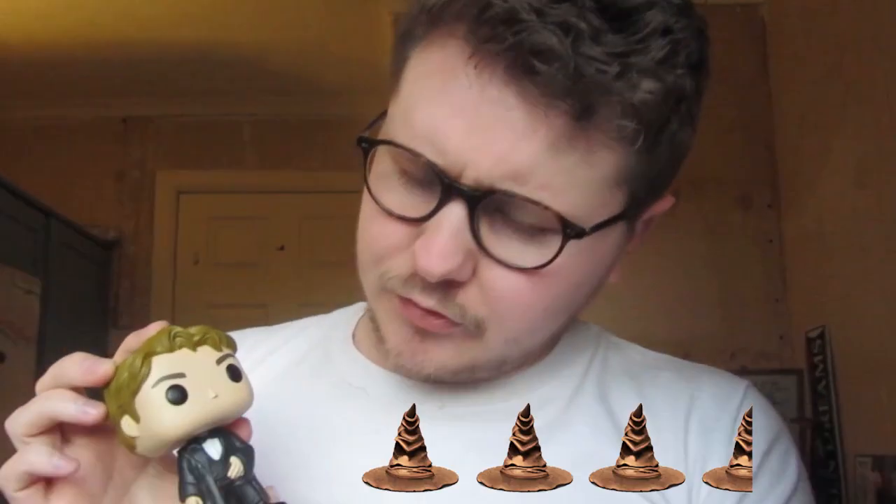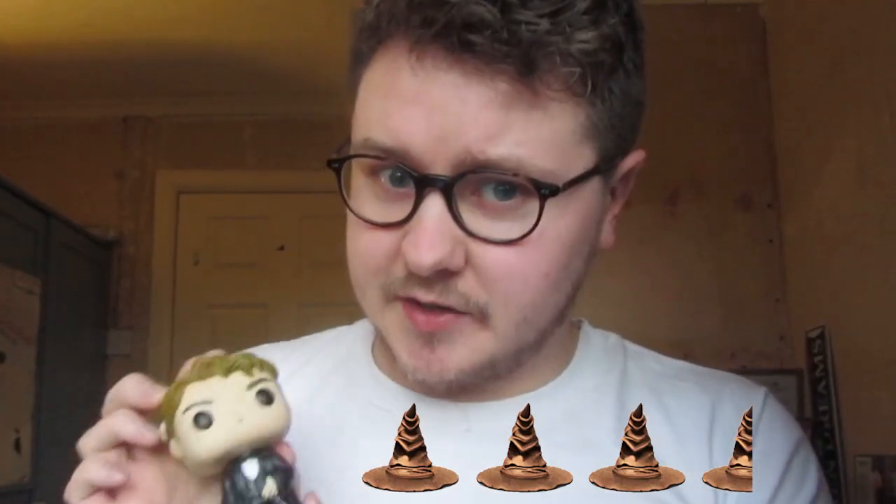For Cedric Diggory, I'm going to rate him three and a half sorting hats out of five. I really do like the detailing on his clothes. Three and a half. Moving on to the final figure now, which is Lord Voldemort.